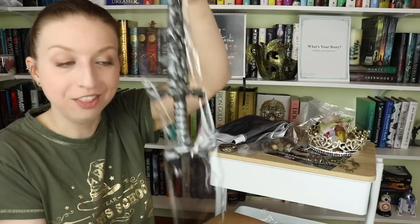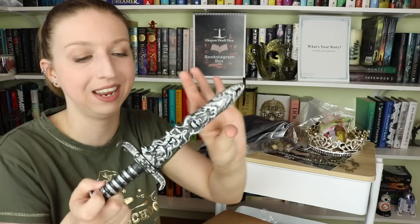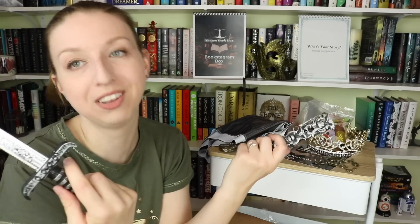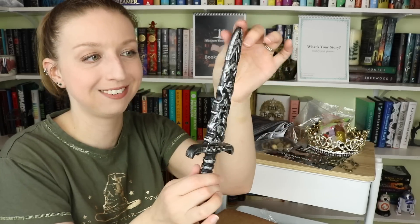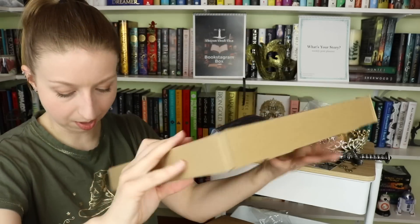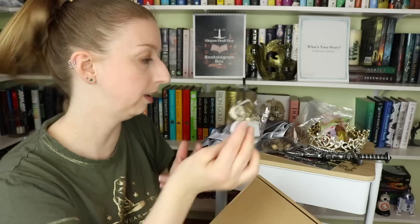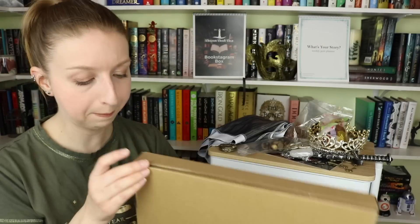We also got a dagger — this is so going to pair with the cover of From Blood and Ash by Jennifer L. Armentrout, because there's a dagger on that cover. It's plastic, so don't freak out, but it's an awesome prop. Next, we have a string of fairy lights.